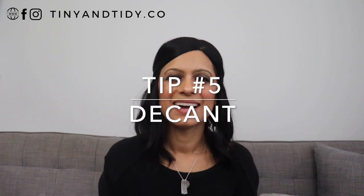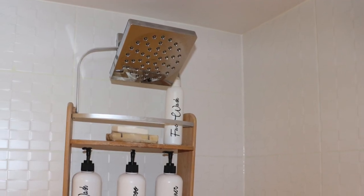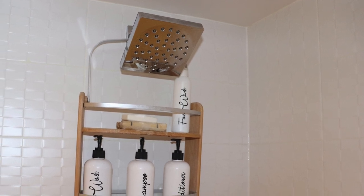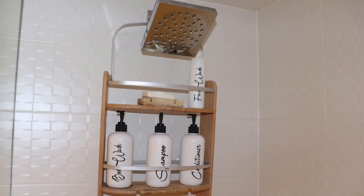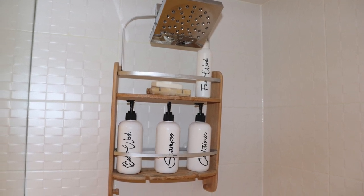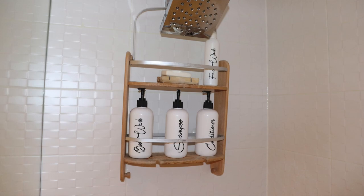Tip number five: decant. I recommend getting simple bottles and decanting the products in your shower. It'll look a lot more organized and you won't have three different bottles of shampoo — instead, you can just refill your bottle when it's done. Getting rid of all of the original packaging also helps make it look less cluttered and more organized.